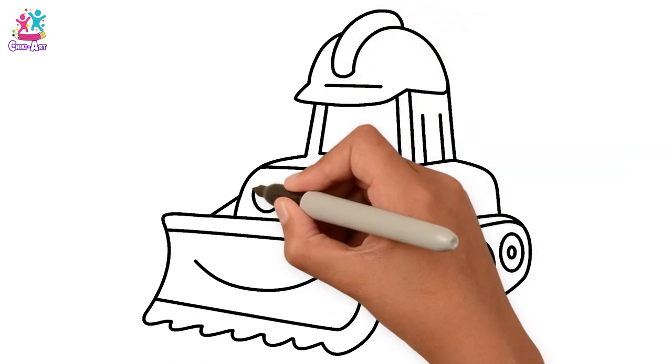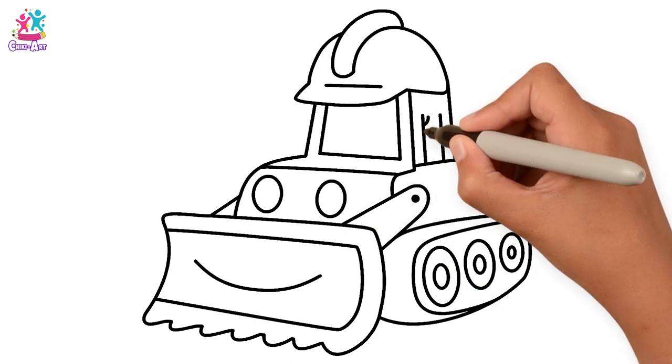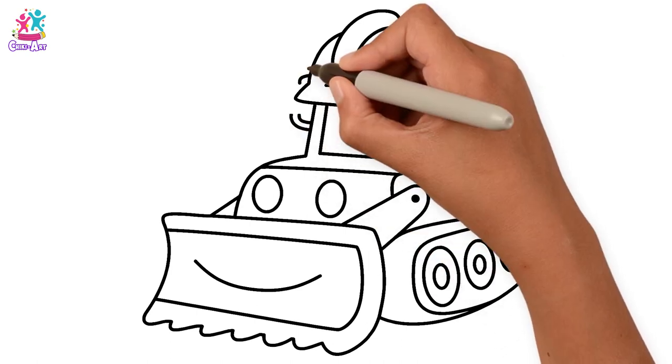This roof looks like a helmet. Don't forget the eyes. A few details here and there. Wonderful!